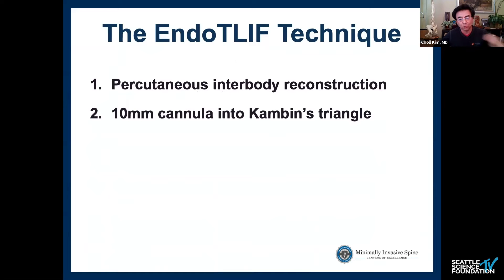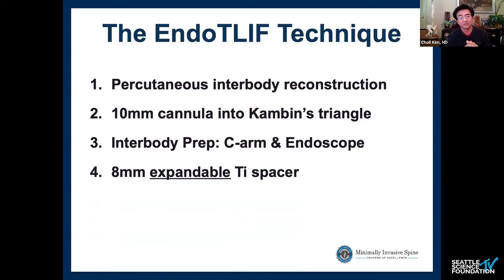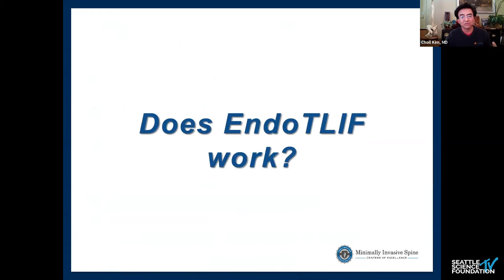This technique is essentially a percutaneous interbody reconstruction using a roughly 10-millimeter cannula placed into Kambin's triangle. You work through that cannula, doing the interbody preparation mostly using the C-arm — it's image-guided. I use the endoscope to confirm there are no neural elements in the surgical corridor and to verify adequate endplate prep. Because most cases require a cage greater than 8–10 millimeters, it must be expandable, since it passes through a small opening near the exiting nerve root. Separate paramedian incisions are used for percutaneous pedicle screws.